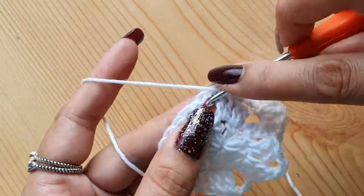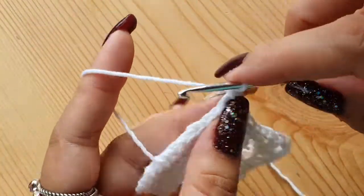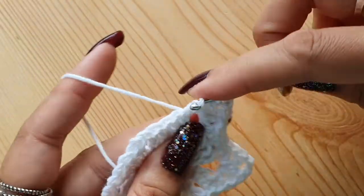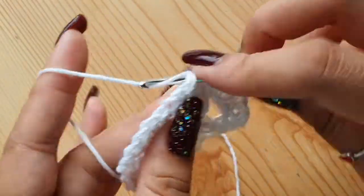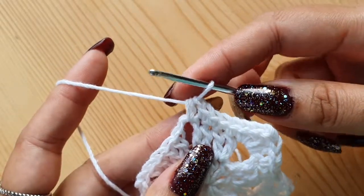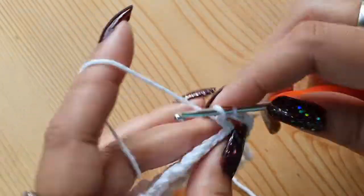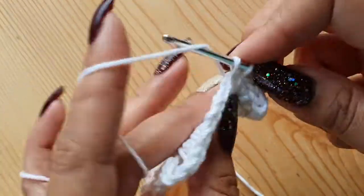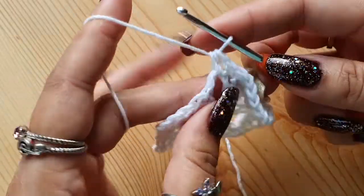Again in the two chain space, we'll have the same thing: a half double crochet, one double crochet, two chains, and then again a double crochet and a half double crochet. In the two chain space, do half double crochet, double crochet, two chains, half double crochet — that is HDC, DC, chain 2, DC, and again HDC. Then make four single crochets on each of the next four stitches. If the video is too fast, you can go to the settings and run it at half speed or even one-fourth speed.